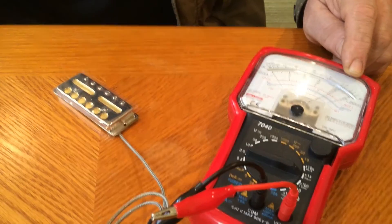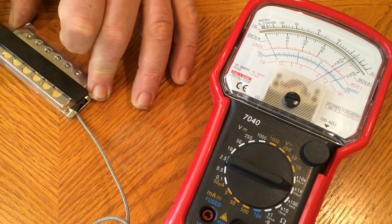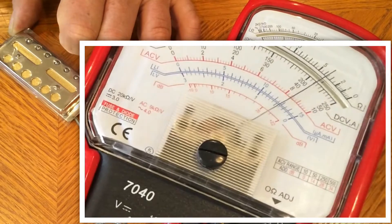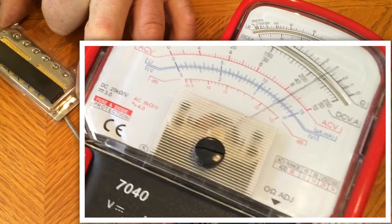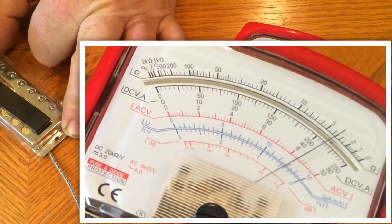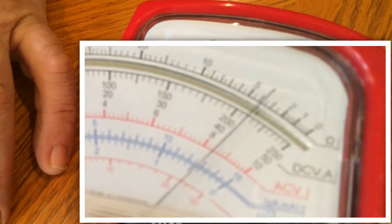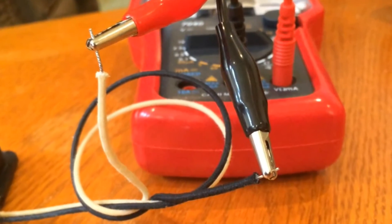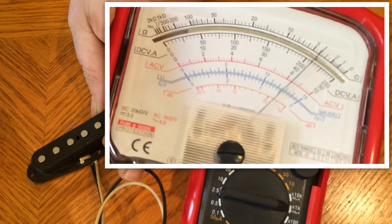Once I get an ohm reading on my meter, I'm going to place the steel bar on top of the magnet and then observe which way the needle goes when I lift the piece of steel away from the pickup — in this case it goes to the left. You get a lot clearer picture on the ohmmeter when you pull it away, so that's how I test it. On this pickup I put the black lead on the black wire and the hot lead on the white wire. I put my steel bar down, lift it up again, and the needle goes to the left.